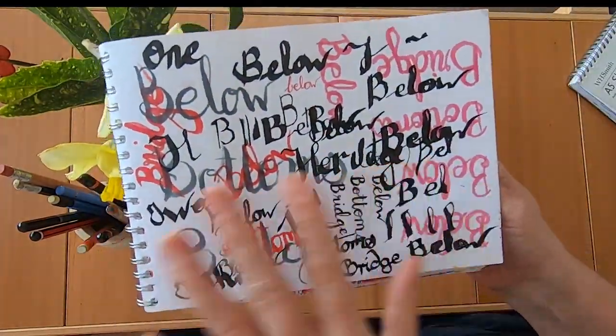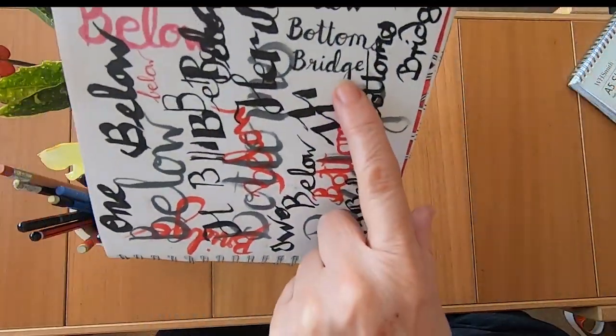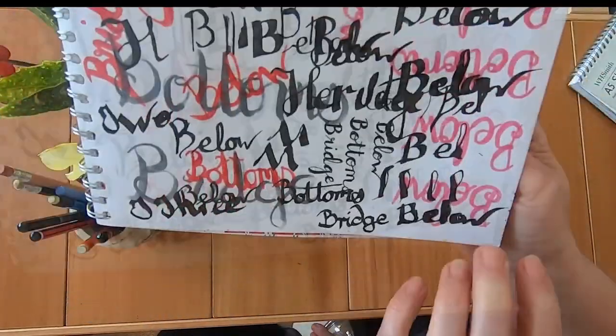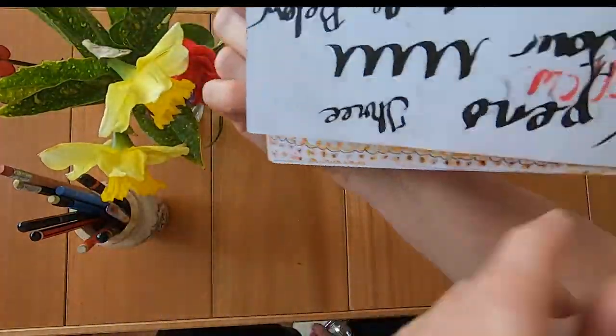A little bit of practice — I was trying to learn calligraphy and trying to write 'below Bottoms Bridge' as you can see there. So that's just lots of words and more.